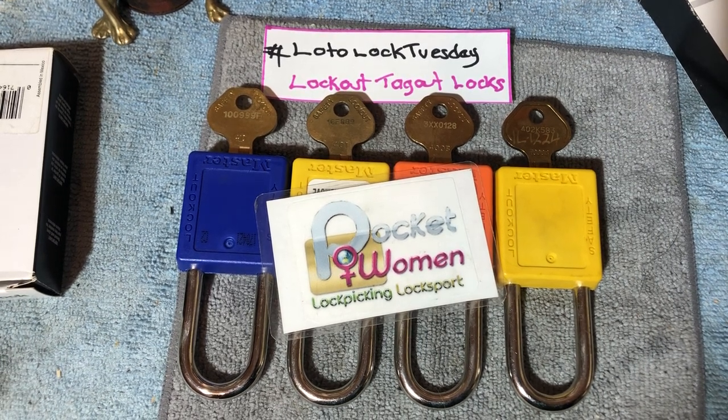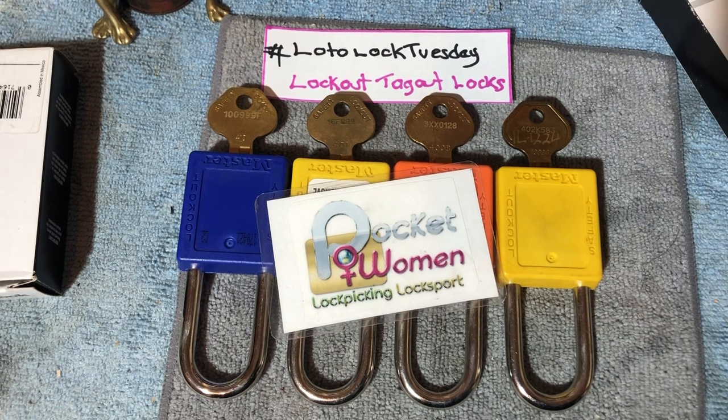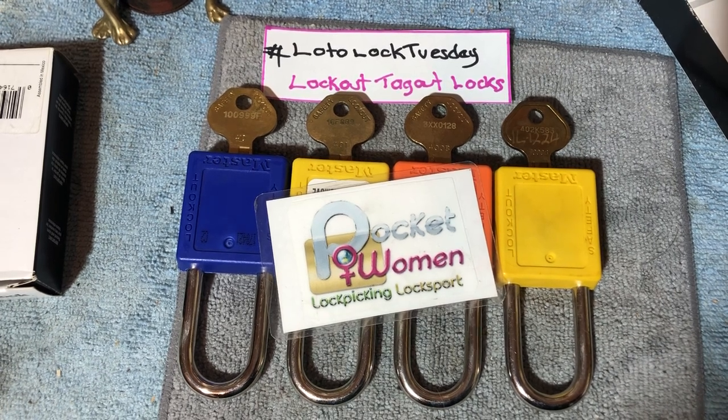Today we're going to talk keyways. Let's look at the different ones and the evolution of the markings on the keys as well.